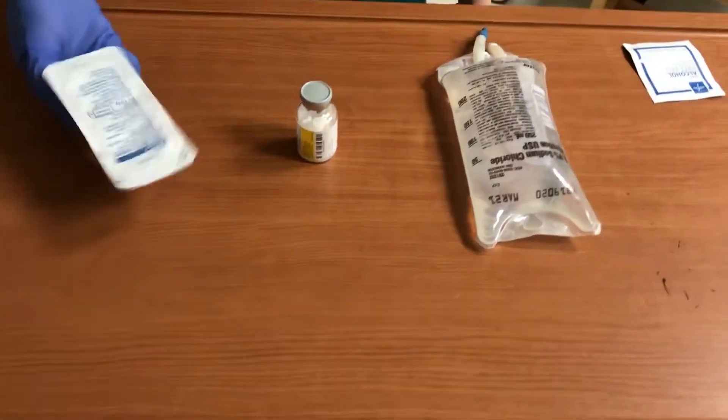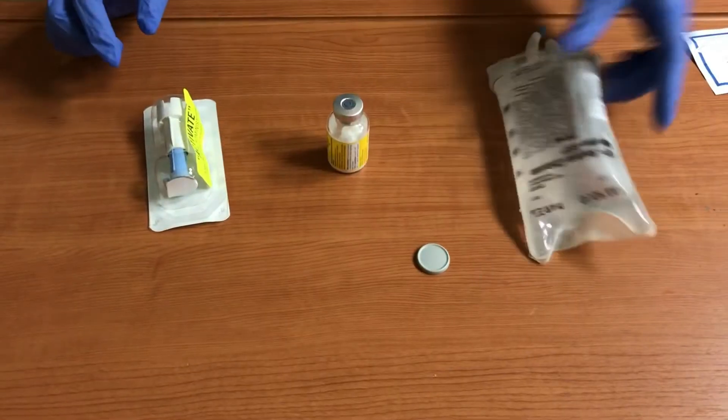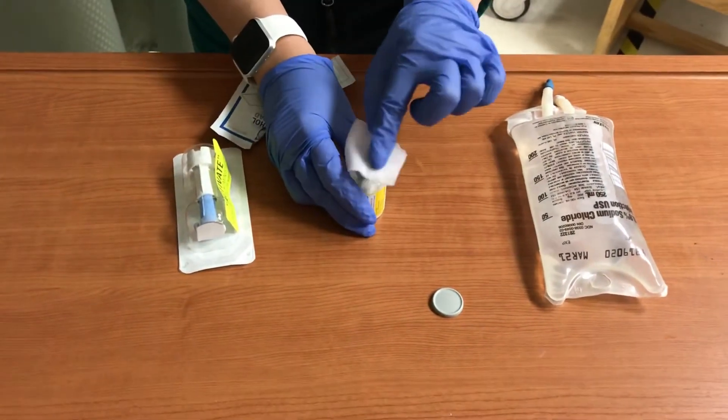How do I mix an antibiotic? Basically, get your attachment, your medication, and your saline bag. Wipe off the top.